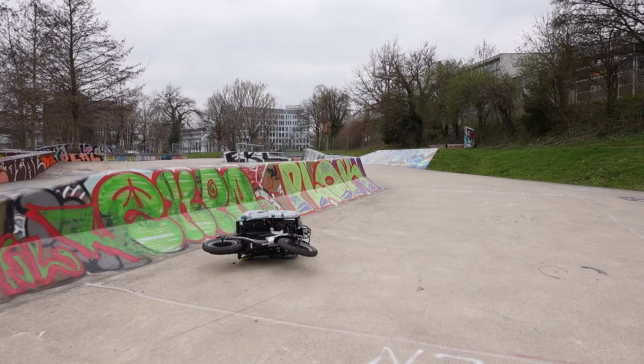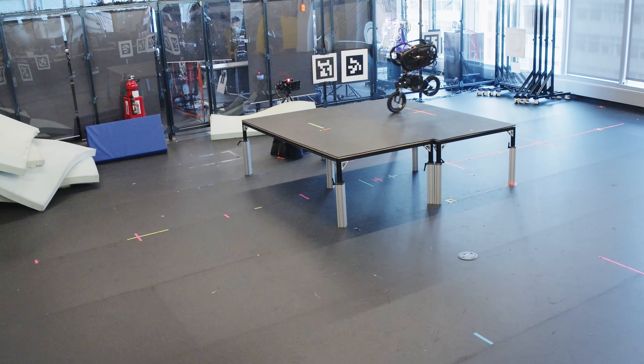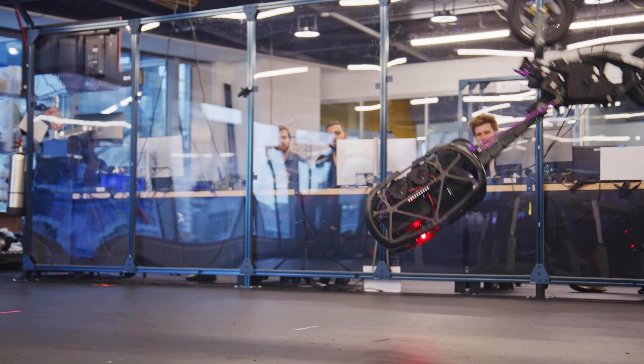We also have challenging load cases: the robot could flip and crash in new ways — it could hit obstacles, land on its head, land on its back. So as we're developing this hardware, it needs to be a really iterative process.